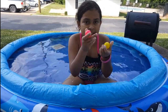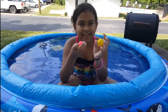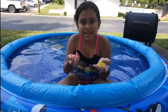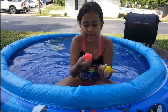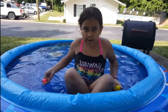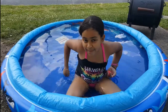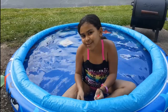Mi mamá va a poner este rosa o amarillo acá adentro y yo voy a cerrar mis ojos y yo voy a tratar de encontrarlos. My mom is going to put one of these balls into the pool. I have pink and yellow. She's going to hide them in the pool, and I'm going to close my eyes and try to find them underwater. And we're going to see how much time it takes me to find them. Vamos a ver cuánto tiempo me toca para encontrarlos.